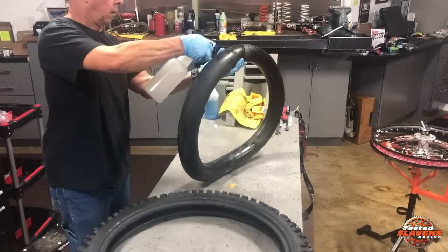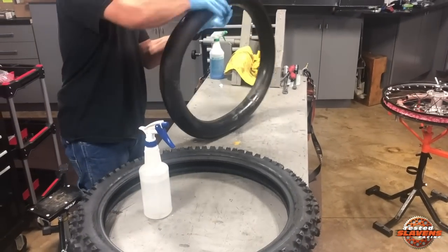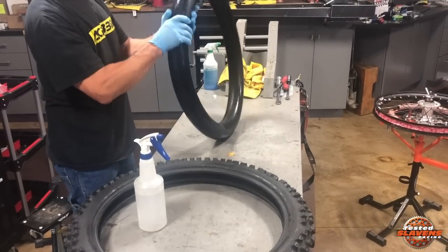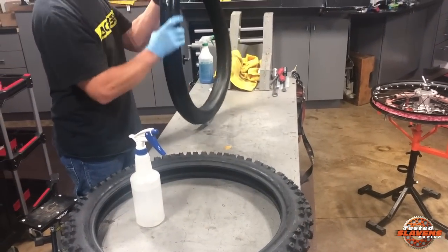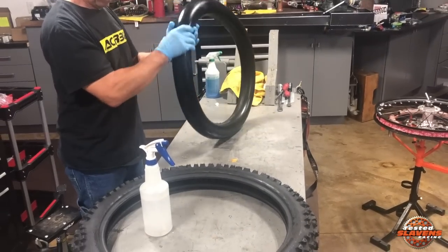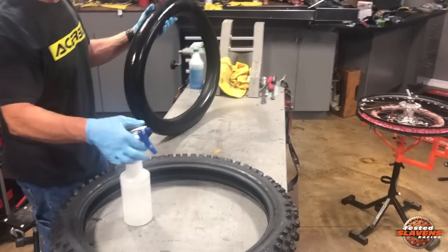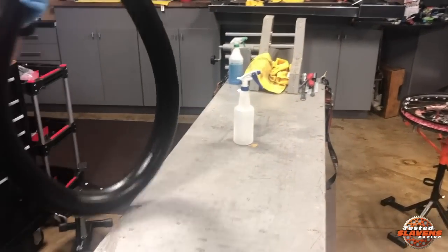You just need to get a good layer of it all the way around. The lubricant is one of the key things to keep mousses lasting a long time. If they become dry, they get a lot of friction and a lot of heat, and then that starts destroying the mousse.